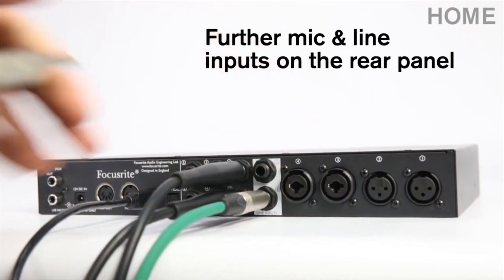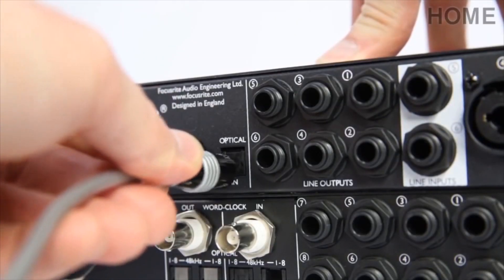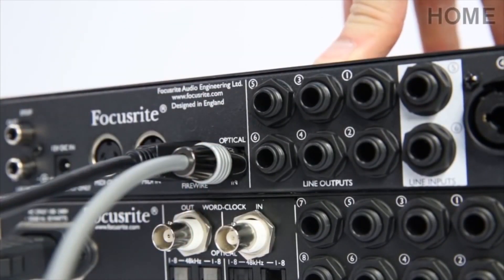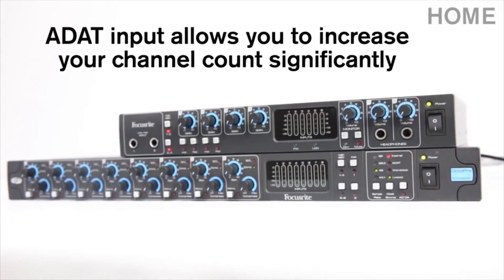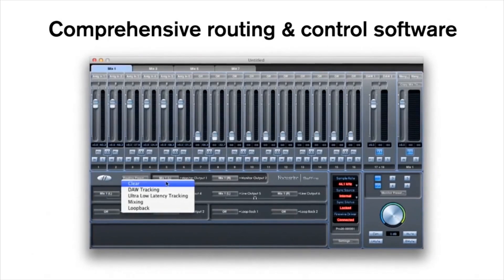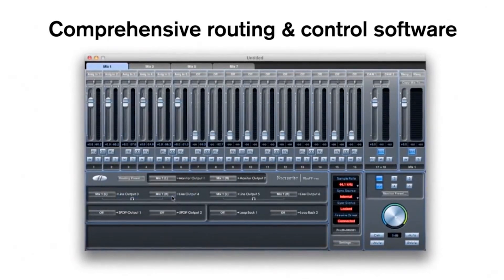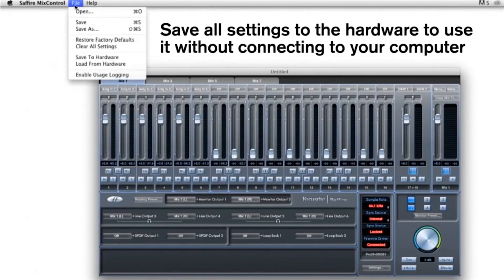If you need to plug in extra instruments, you can do so via the two mono line inputs on the rear panel. To instantly increase your number of inputs even further, simply connect the Octopree Mark II Dynamic to the optical input. With Sapphire Mix Control as the interface's routing and control software, you can create different routing options to match your recording setups. If you want to use the interface live without a computer, you can save your input and output configuration settings to the hardware itself.